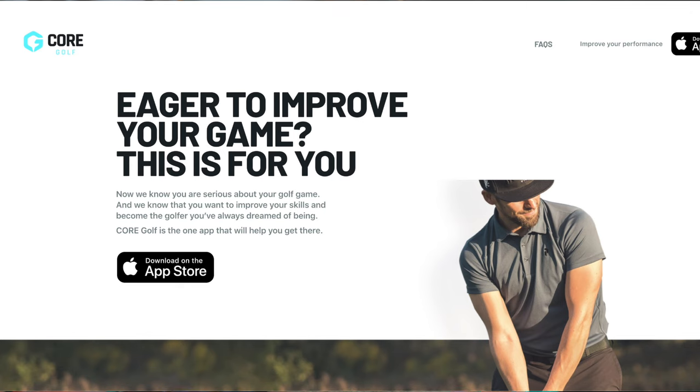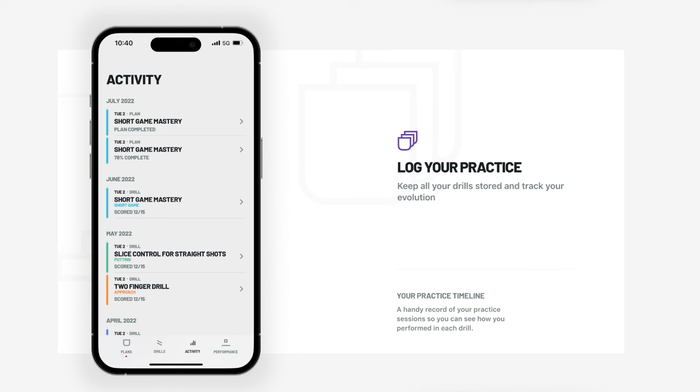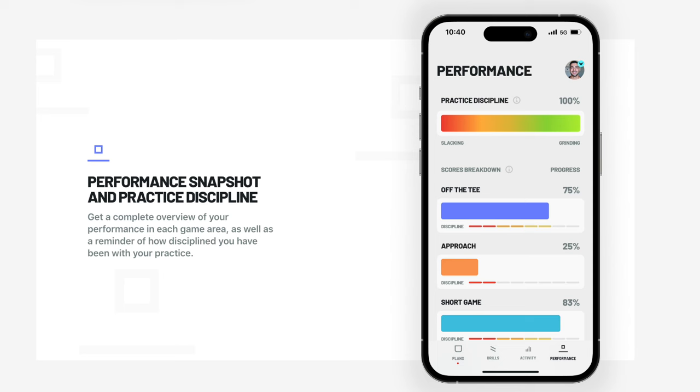The app I've been using is called Core Golf. What it does is it helps you build a practice plan, helps you set goals for your game, helps track your performance over time, and it holds you accountable, which may be the most important thing this app does.